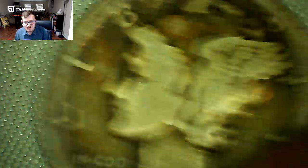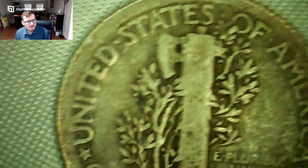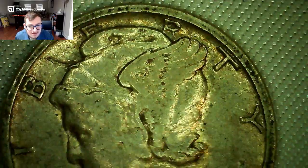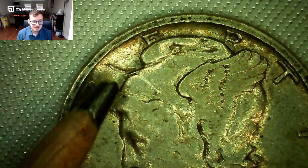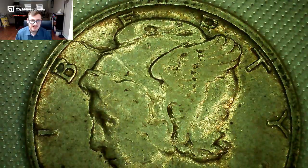This one is a little bit darker with a pretty big scratch but it's a 1926-S — San Francisco. It might be a slightly better date but I'm not too sure on the mintage. Still, anything before 1930 is generally a harder-to-find date. This one's in a little bit better condition.